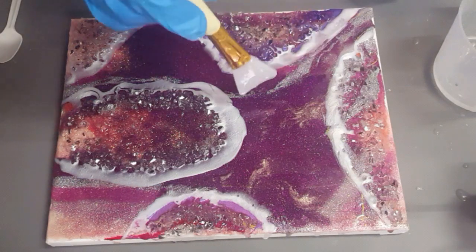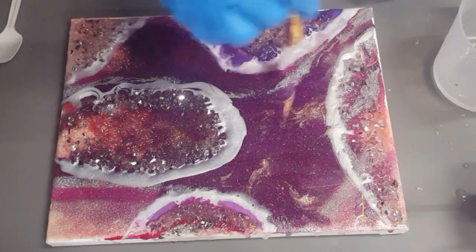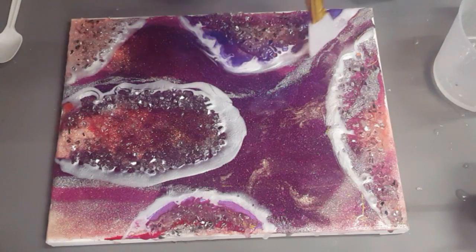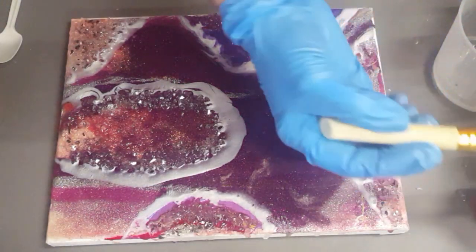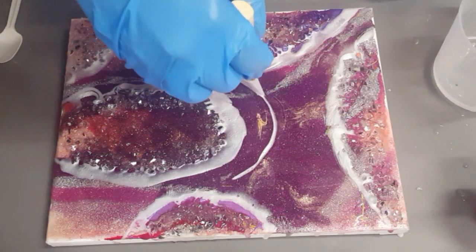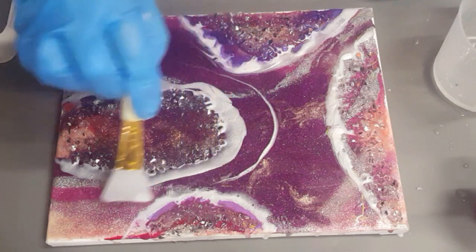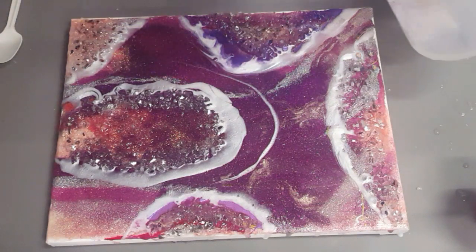I'm going to leave it at that and just fiddle a little bit and do my lines, because I love doing that. Just like that — see, that's what I was thinking I could probably do with a pen, just go around and do some more lines like this. Whoa, glittery, so nice.